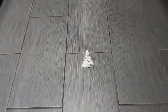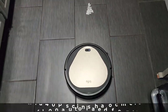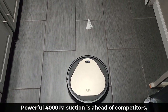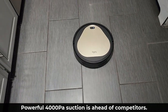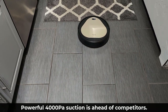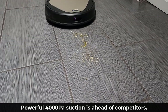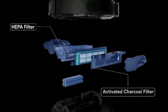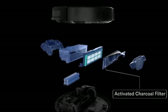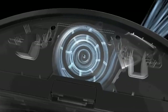One feature that really sets this vacuum apart is its suction capability. It has a suction power of 4000 PA, so any crumb, dust, and debris will be sucked away and you're going to get a nice and clean floor. And of course, as it is vacuuming the floor, it does also eliminate allergens because Ollie has a built-in HEPA filter. This ensures the air in the room is fresher and cleaner than before it was vacuumed.